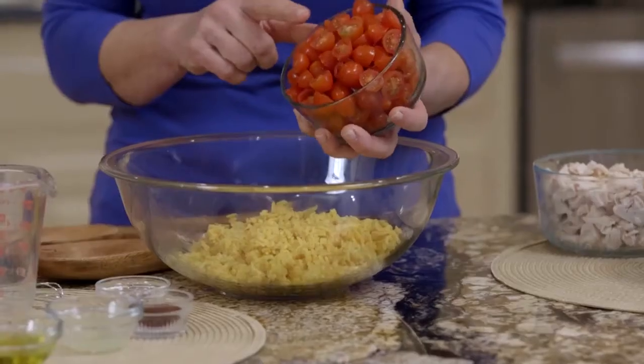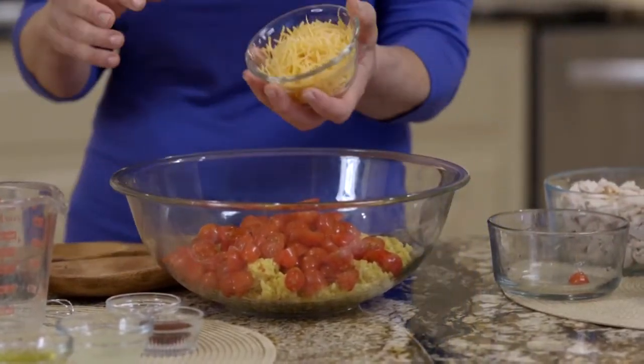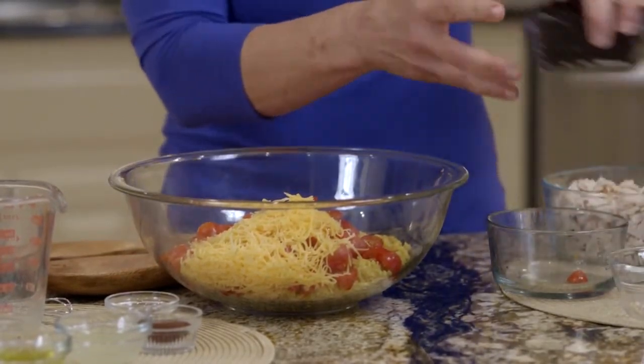I start with some yellow rice that I've cooked — you know the little packages you get in the grocery? This is just yellow rice that I've cooked and you want to let it cool. Then basically we're going to add our ingredients. These are some cherry tomatoes or grape tomatoes that you've cut in half. Here's some reduced fat shredded cheese — I like to keep my recipe a healthy taco salad.